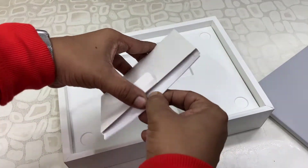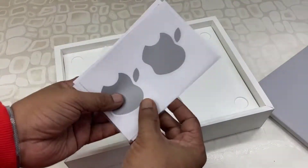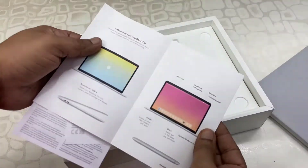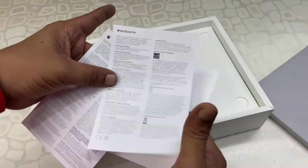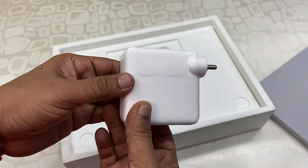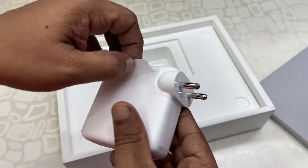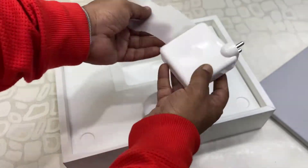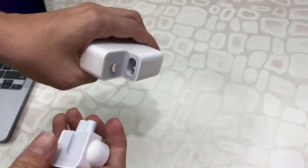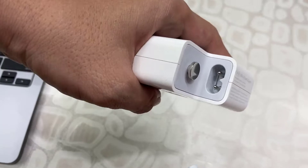And this is the user manual. You will get the Apple sticker as well. And these are the user manual booklets — designed by Apple in California. And these are the charging adapter — this is a 67-watt charging adapter, and it has Type-C. This is a two-pin adapter.